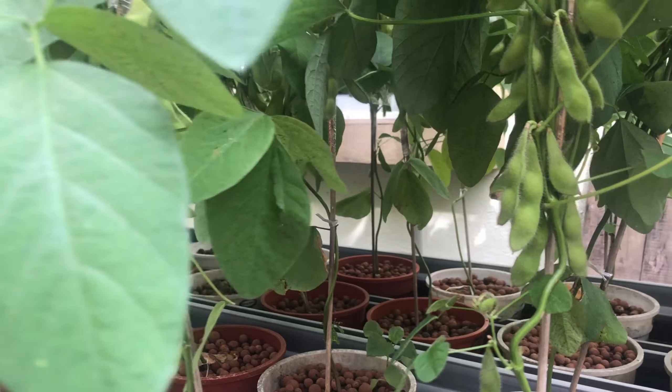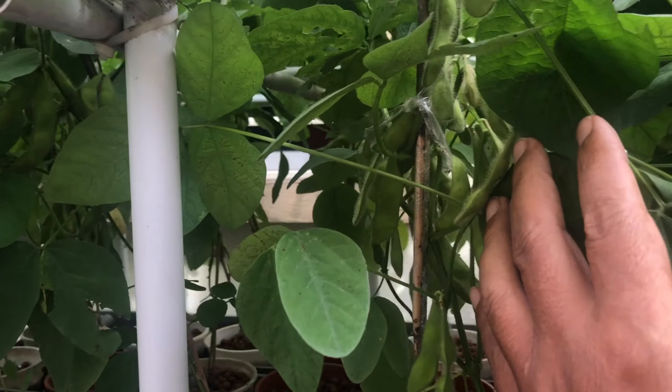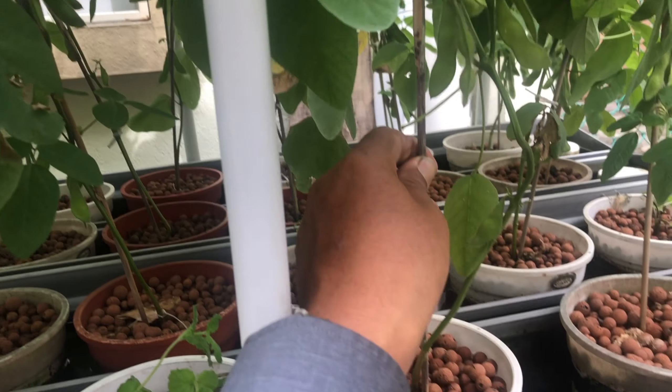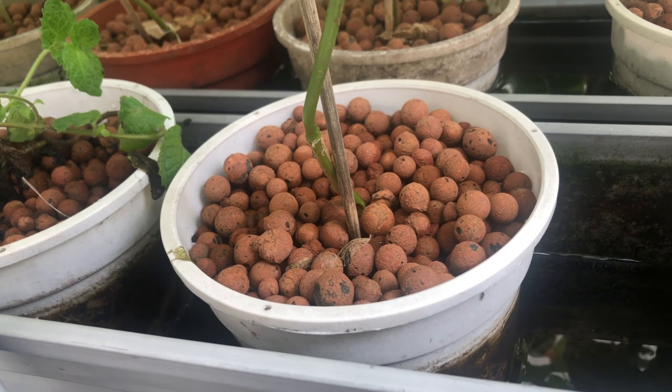In total I think around 25 plants, because about 3 did not make it. These plants are very easy to grow — you can see the pot is not really that congested.